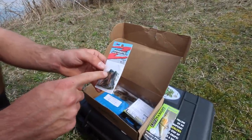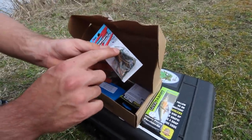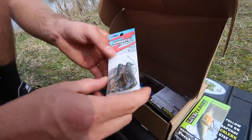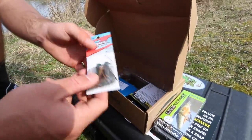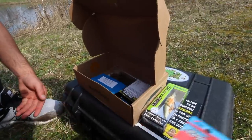On to bait number two — these look very interesting. These are basically a micro finesse jig, but what they remind me of is this is the same head as Z-Man's Ned Rig head. So this is kind of a Ned Rig jig, if that makes any sense. Me and Dan are both hoping to get these — they look like they could work. Especially early in the year, a finesse technique could definitely be the ticket.